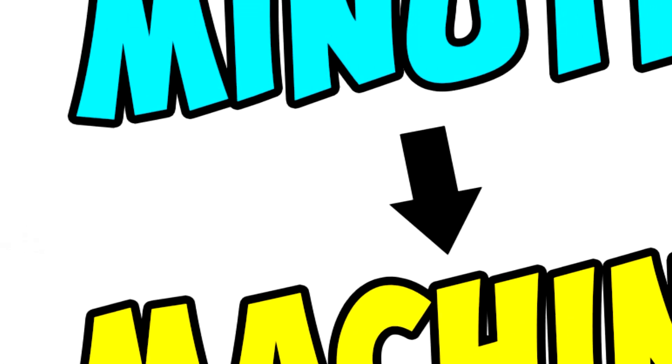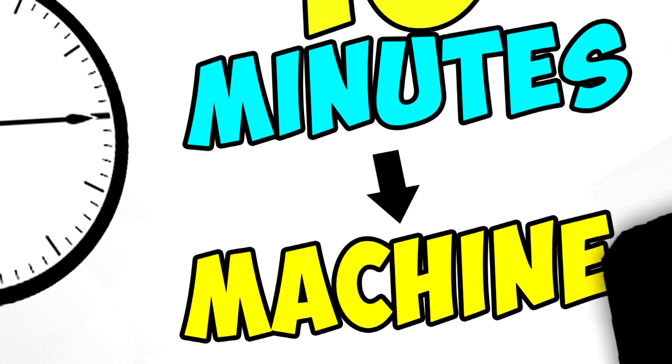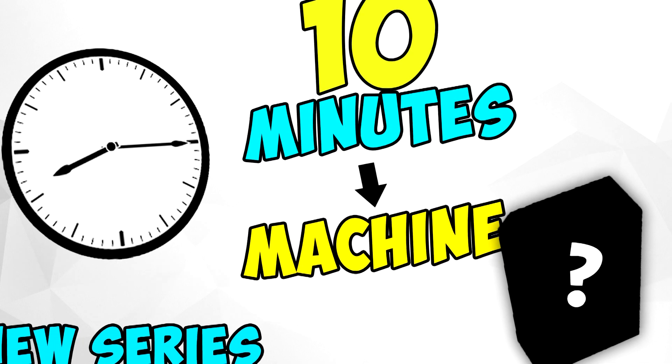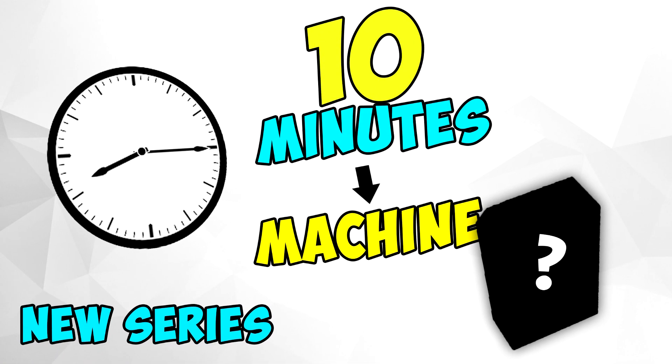Hey, what's up guys, Ryze here. Today I decided to start a new series on my channel which is going to be called '10 Minutes Machine.' I haven't made a series on my channel yet, and I think it's going to be pretty exciting and challenging for me.